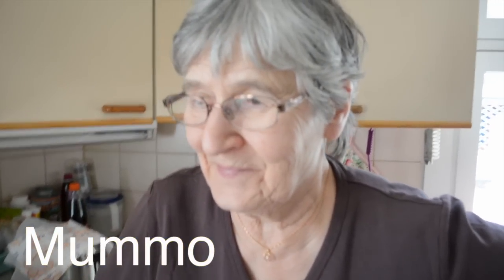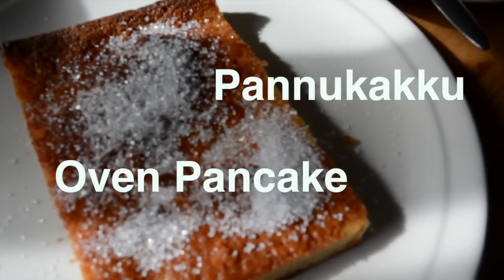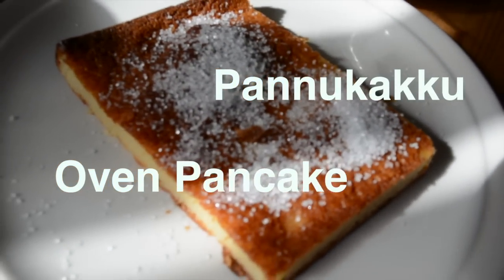Mumu means grandma in Finnish, and today Mumu is gonna share her recipe for doing pannukakku — that is, oven pancake.